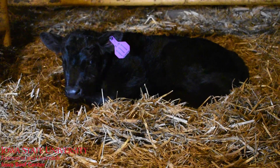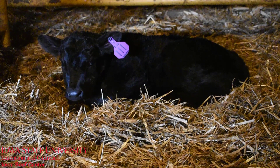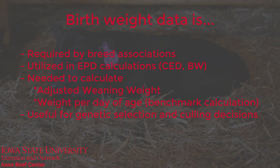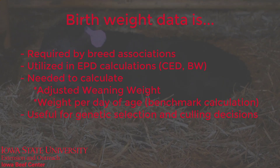Collecting birth weight data is required by breed associations, but it's also a good tool for commercial producers. For example, if a producer wants to make culling decisions based on progeny's weaning performance, a birth weight is needed to accurately adjust weaning weight.